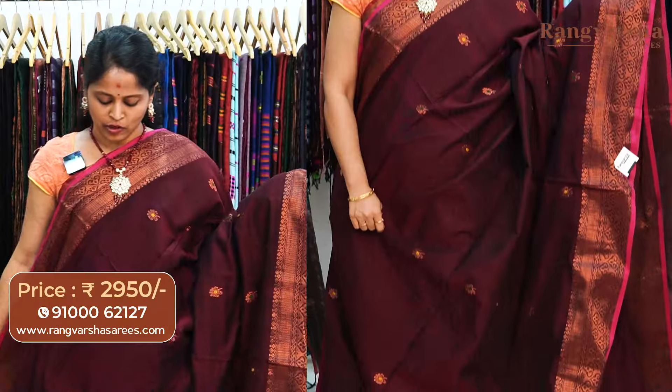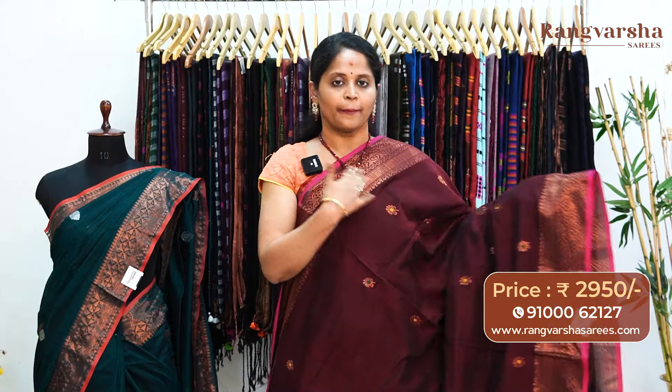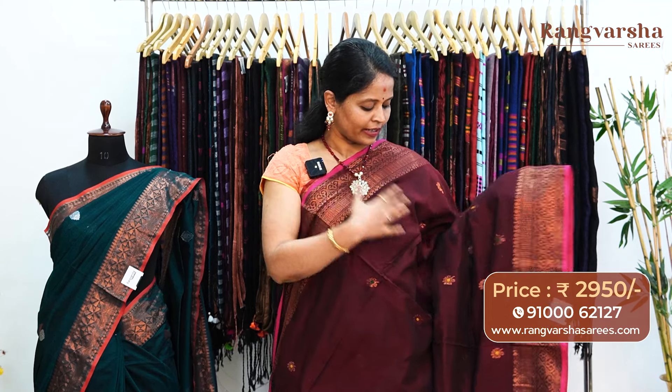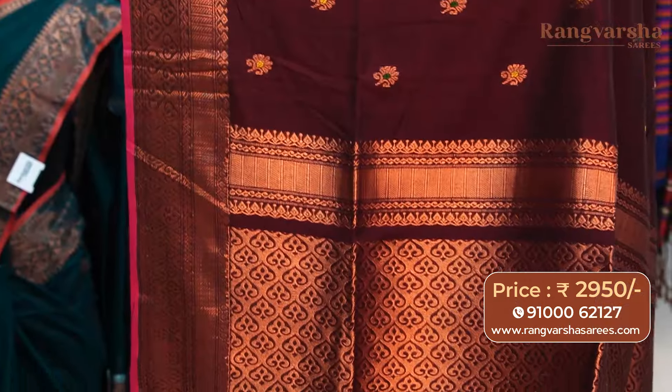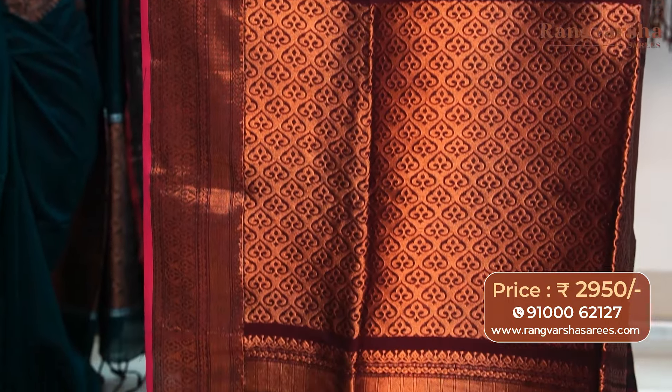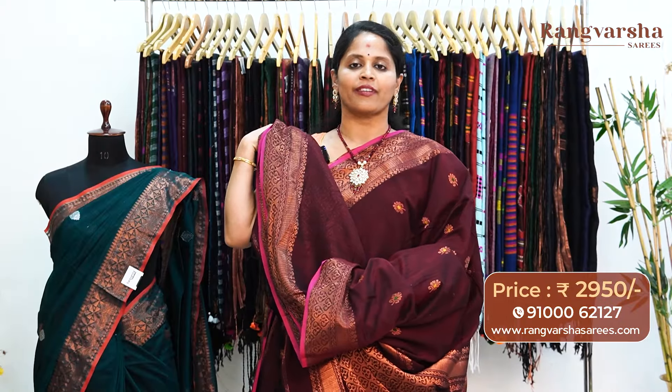A maroon color kadi silk cotton sari. This sari carries copper zari weave booties running through the body, along with mustard and bottle green color combination copper zari weave booties — a very traditional color combination sari. The sari has copper zari weave borders and a rani pink pipe and style border. The pallu is a complete weave pallu. The sari comes with a running blouse, priced at 2950, free shipping.